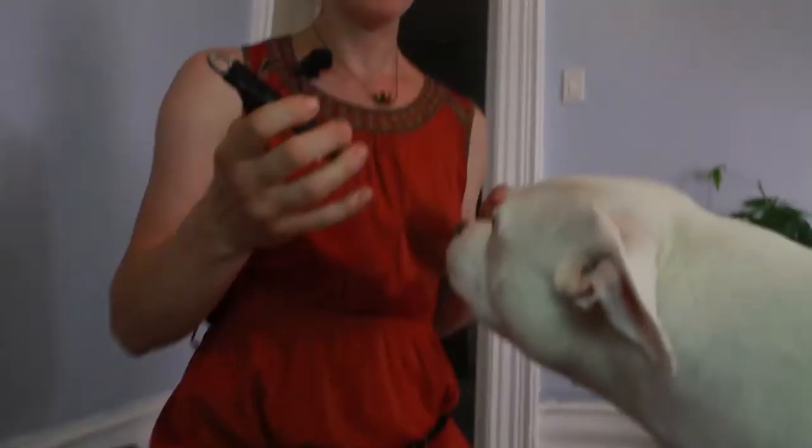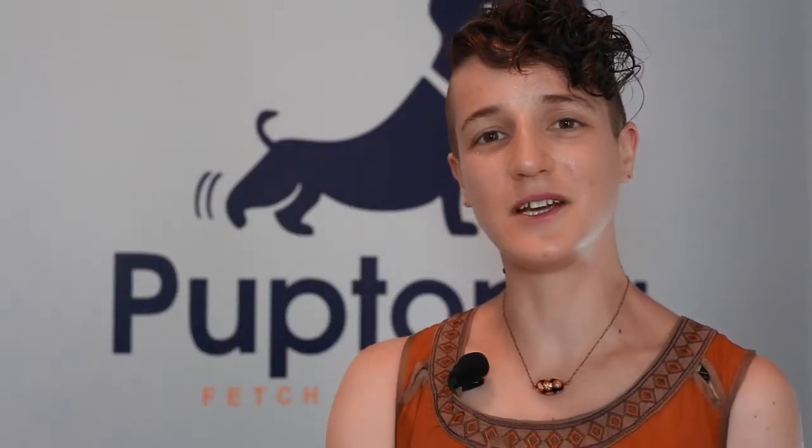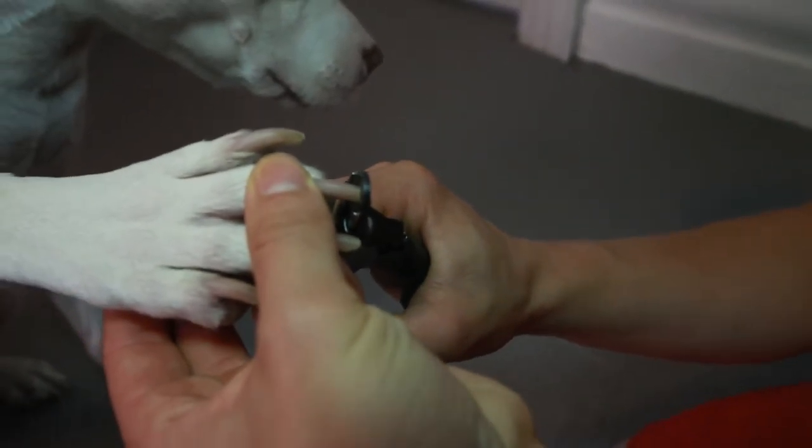Whatever tool you're using, you want your dog to be used to the sight and the sound that it makes. Gently take hold of your dog's paw, bring the tool up to their paw, then end. Give your dog a treat and you're done.